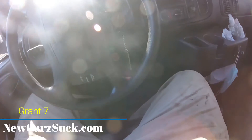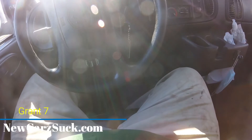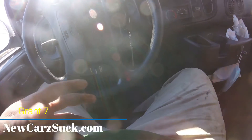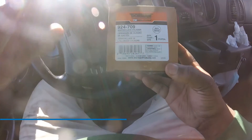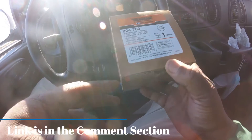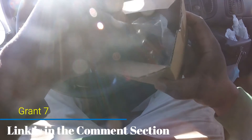There it is — I have to do that every time I need to start the van. Well, that's the last time I'm gonna do it YouTube, because today I am going to replace the ignition. So this is it right here YouTube — Dorman 924709 — this is the ignition switch for this van.